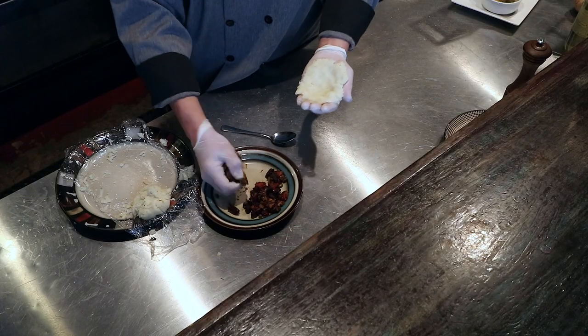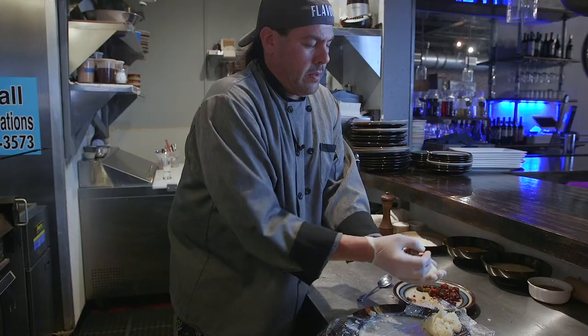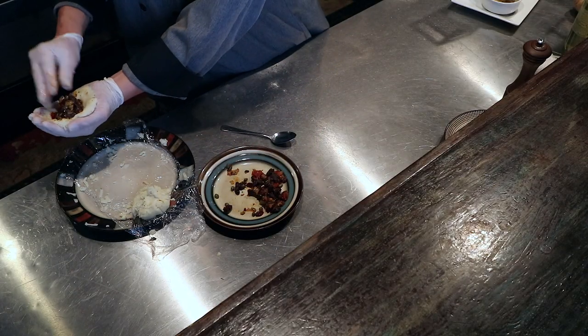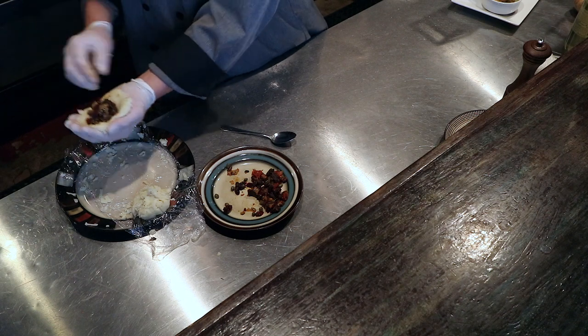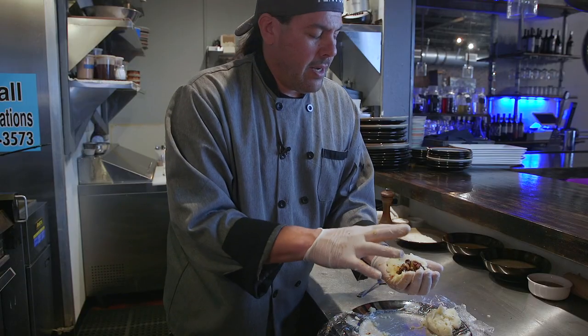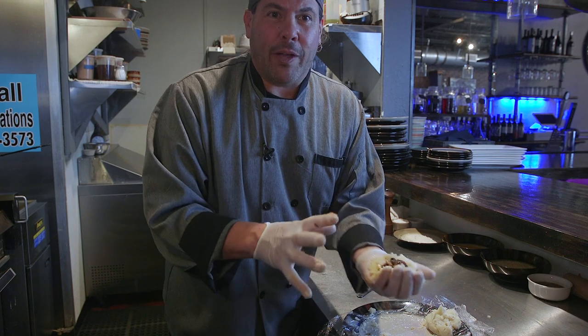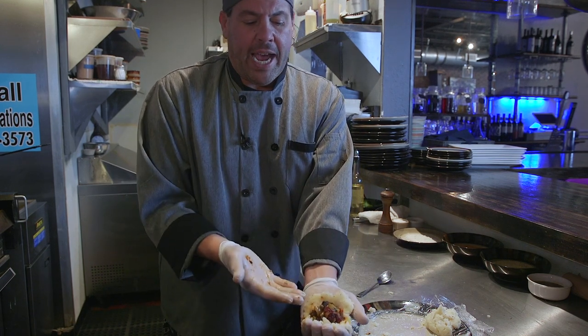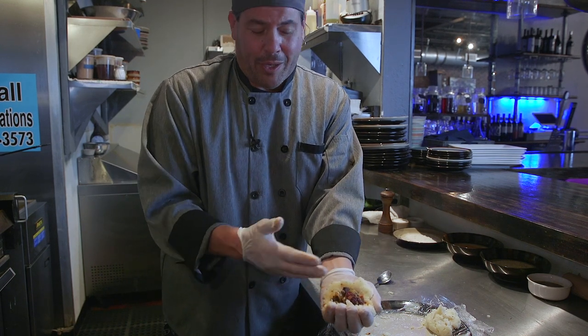We take enough of the filling, ball it up, and stick it right in the center. Make sure you get all the filling — the short ribs, the capers, the cranberries, everything — so that you get the beauty of the whole entire dish. You want to offset the sweet and the salty and the rich and the tomatoes and the flavor and the potatoes.